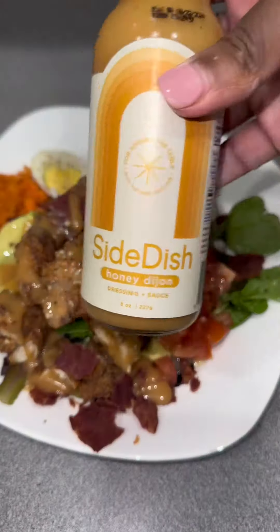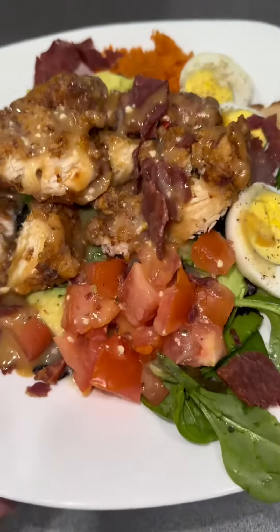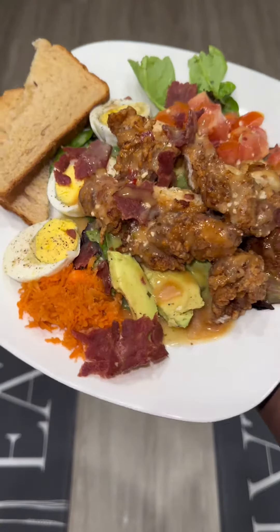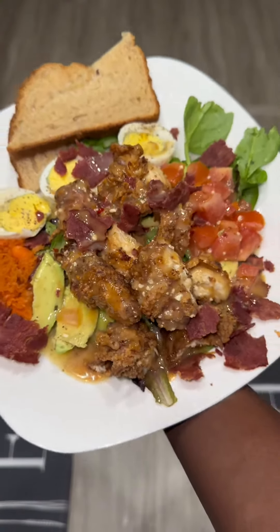I used this southwest salad dressing that's linked in my storefront if y'all want to try it, and also the Italian dressing — yeah, I mixed both of them. Ten out of ten, definitely recommend. I got the toast on the side. Look at that Zaxby's salad at home! If you try this recipe, let me know. It was super quick, easy, nice and simple to make. Okay bye y'all!